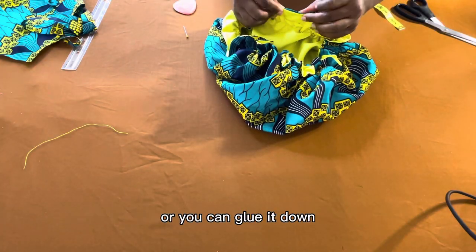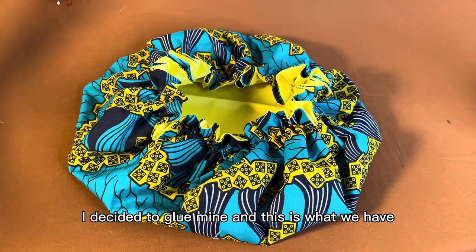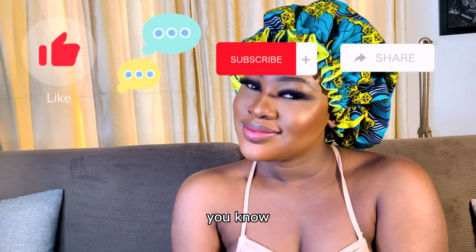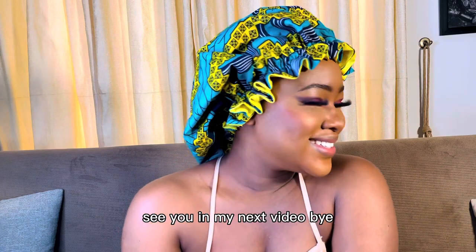Once done, I tie the elastic band together. For the flat opening, you can either do invisible stitches or glue it down — I decided to glue mine. And this is what we have! I hope you love this video. Kindly like, comment, subscribe, and share. Thank you so much — see you in my next video, bye!